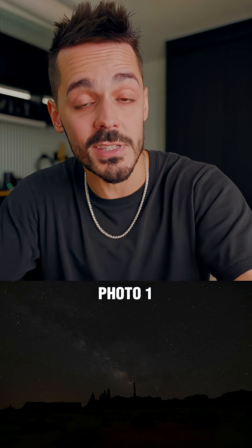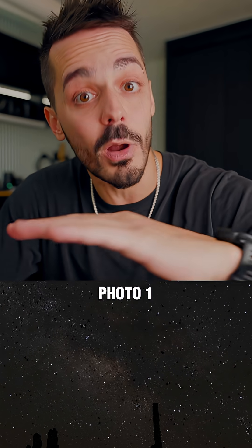For my first photo, I'll expose for the sky, and you can go darker than you think, because stars actually have color and we want to keep as much of that color as possible. Manually focus until the stars are sharp and then pull out one of these — it connects into your camera and allows you to take a picture without introducing any extra shake.